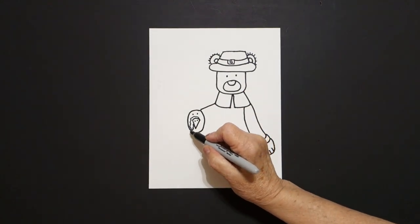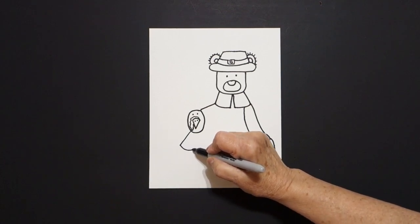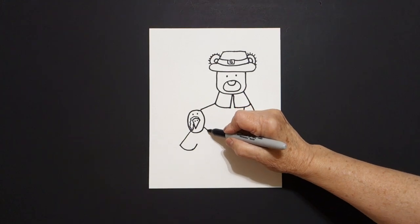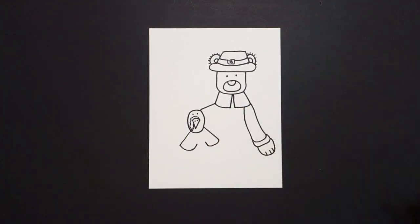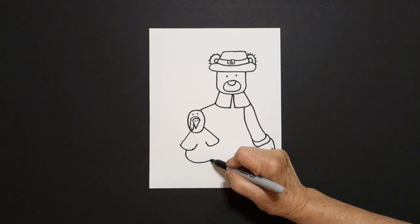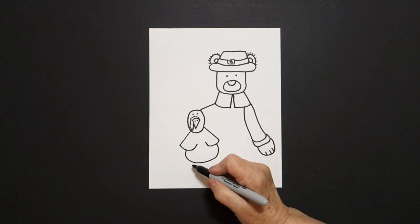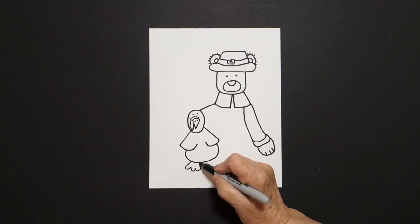Come down on the left, draw a straight diagonal out, curved line in, leave it floating. Come on the right, straight diagonal out, curved line in, up, and leave it floating. Come right back here on the left, draw a big curve line up and over, connect. And right at the bottom, we're just going to go curve line, curve line, curve line, connect. Curve line, curve line, curve line, connect.